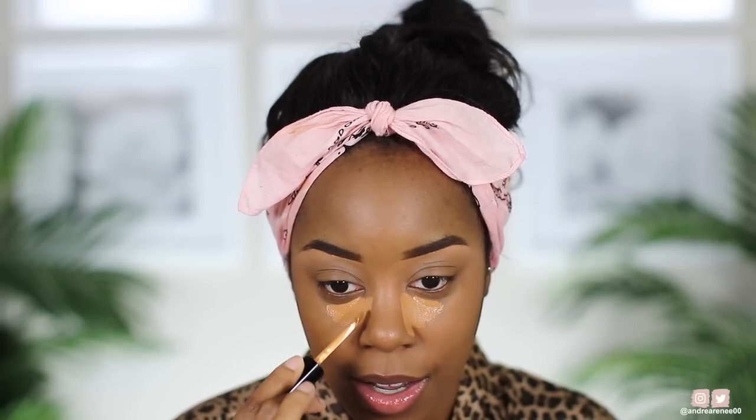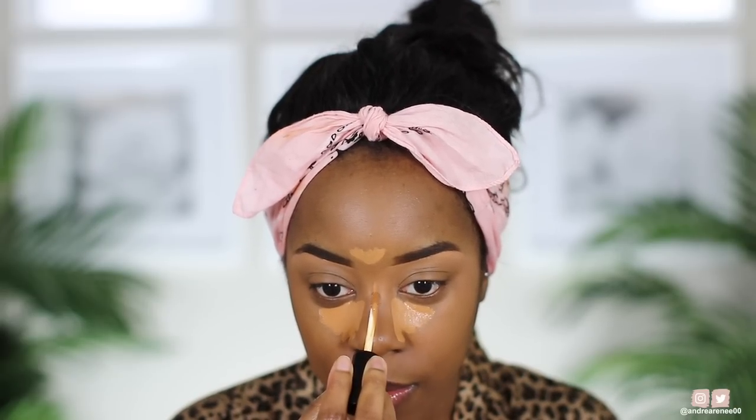I apply it the same way I usually do — taking it down the side of my nose, a little on my chin, in all the areas I normally would. Then I take my sponge and blend it out.